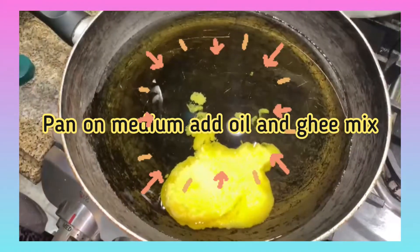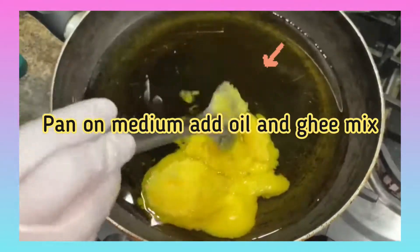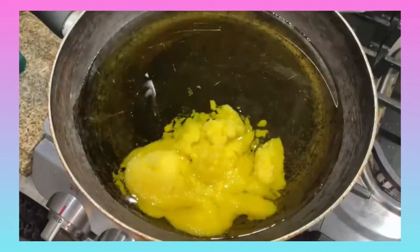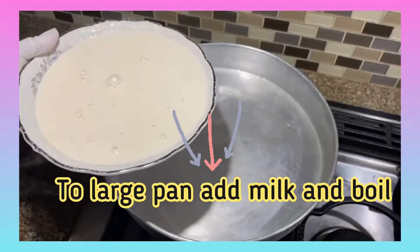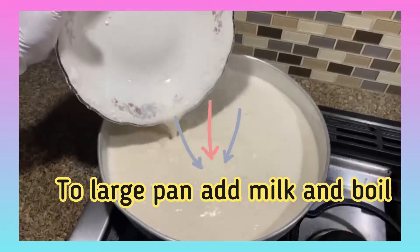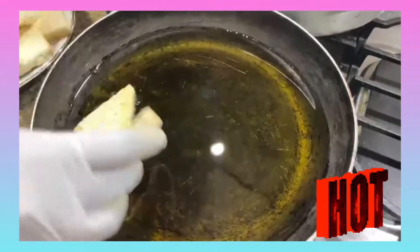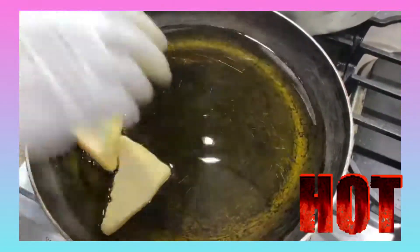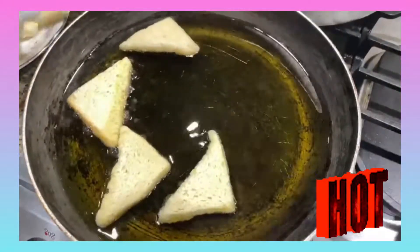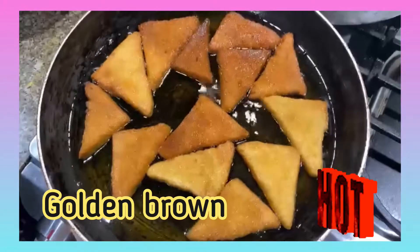First, to a pan on medium heat add half oil and half ghee to fry the bread. To a large pan on low heat add milk. Once the oil is hot, fry the dried bread until it's golden brown on each side. Make sure the bread is golden brown on both sides.